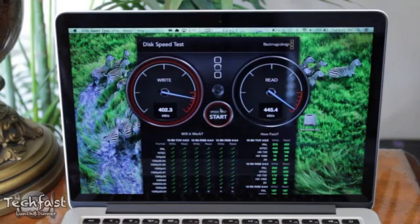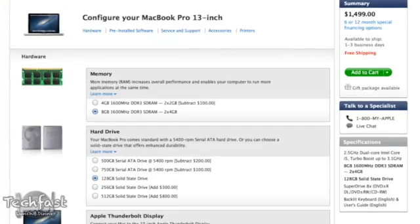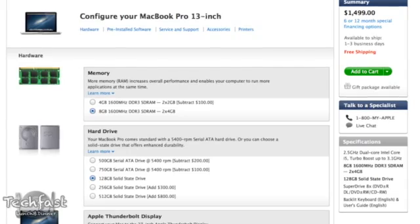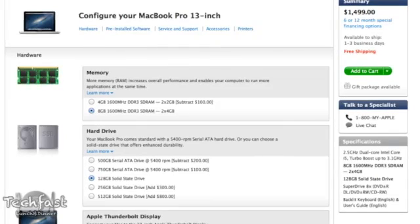That is over three times the performance of the 5,400 RPM drive on the non-retina MacBook Pro. And to put things in perspective, if you bumped the non-retina up to the same 8 gigs of RAM and the same 128 GB flash storage, you're actually only paying about $200 more for a beautiful Retina display.